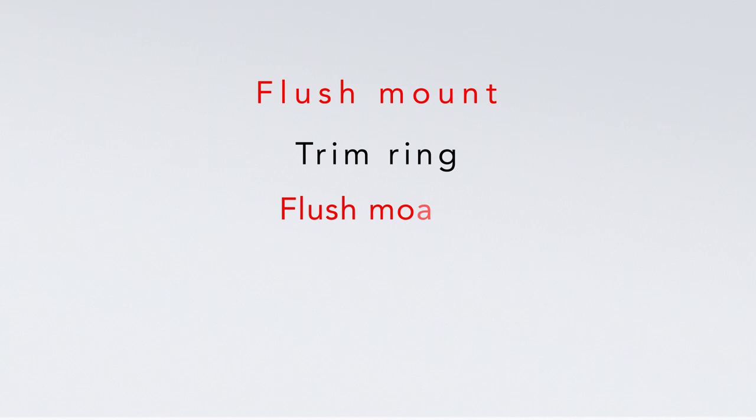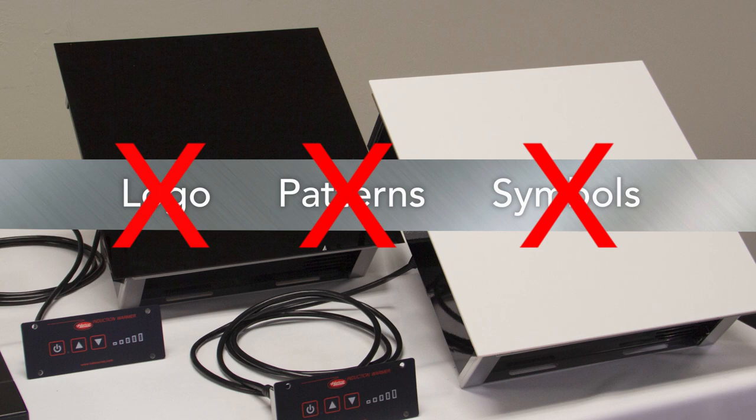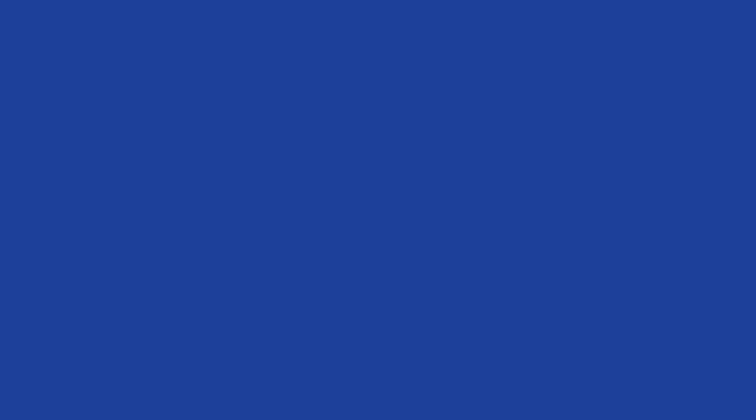The drop-in models are available with either black or white glass ceramic tops featuring no logos, patterns or symbols. They elegantly blend in with the decor. The drop-ins are great from a service standpoint. If they ever need to be repaired or replaced, there is no need to remove the ceramic glass top from the counter. The main body of the induction unit drops down from underneath like a cassette.